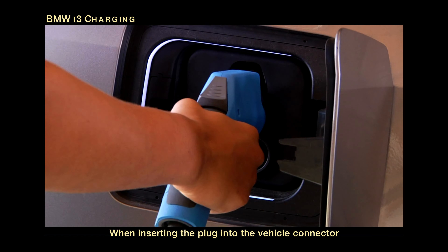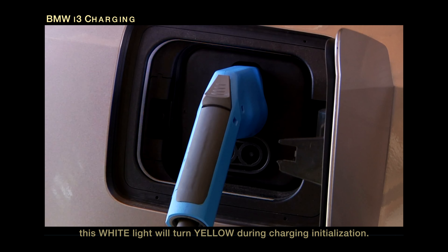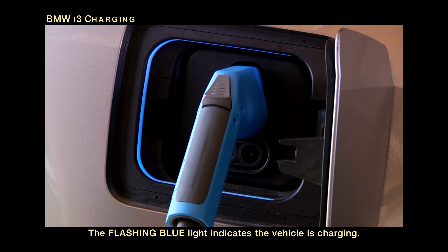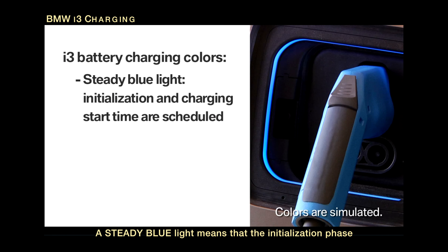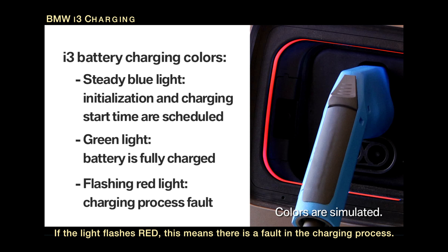When inserting the plug into the vehicle connector, this white light will turn yellow during charging initialization. When the initialization phase is complete, the light turns blue. A flashing blue light indicates the vehicle is charging. A steady blue light means that the initialization phase and charging start time is scheduled for some time in the future. The light turns green when the high-voltage battery is fully charged. If the light flashes red, this means that there is a fault in the charging process.